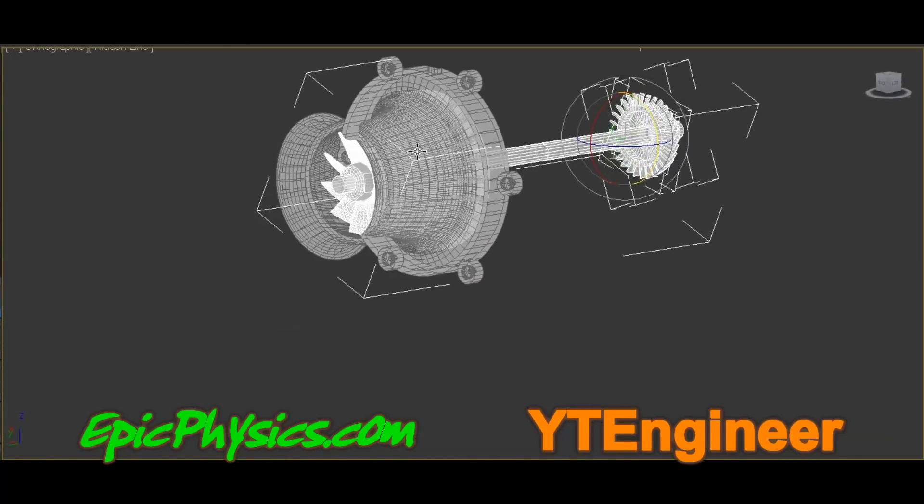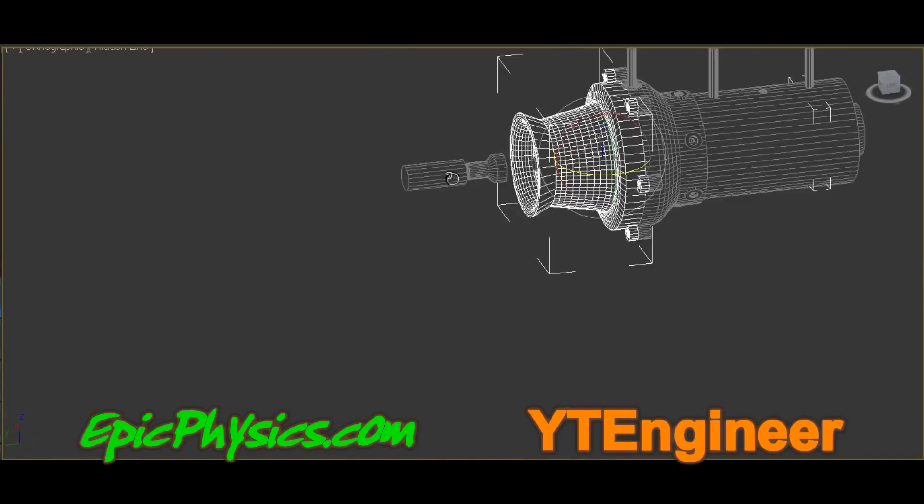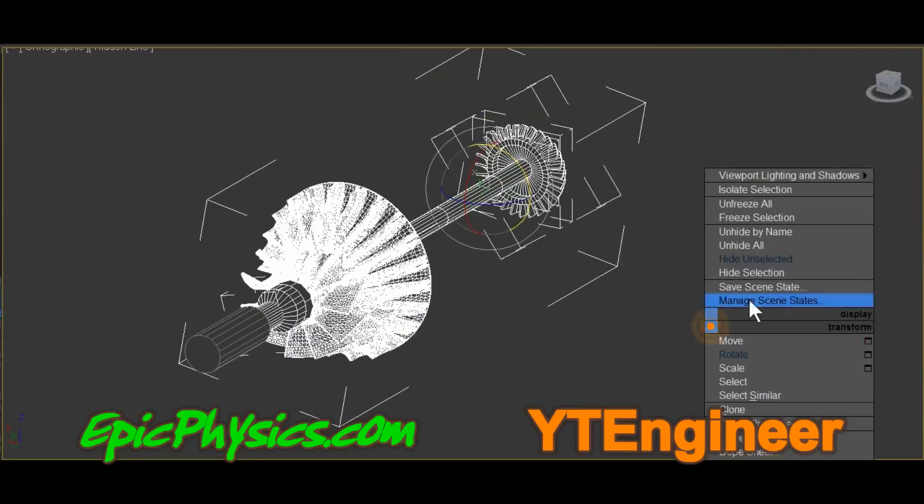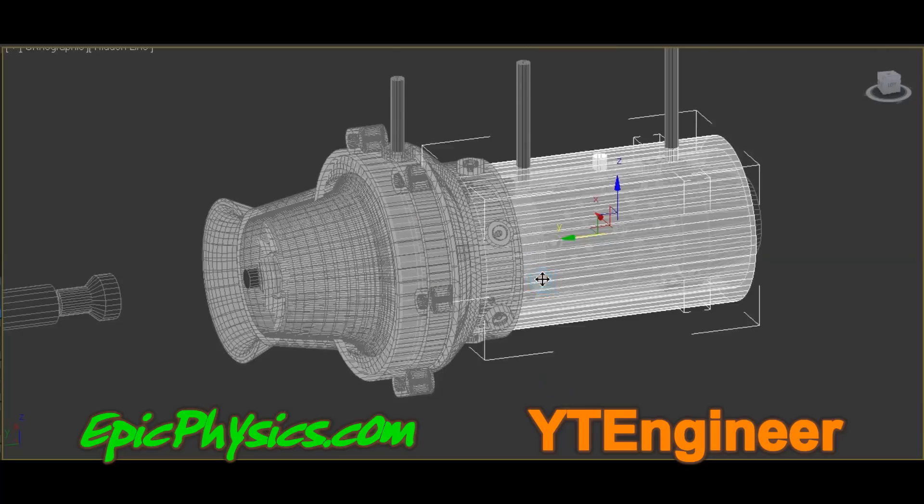Please note that the clear polycarbonate tube seen in the video is just for testing purposes so that I can see the combustion chamber. When I am happy with these tests, this will be replaced with metal.